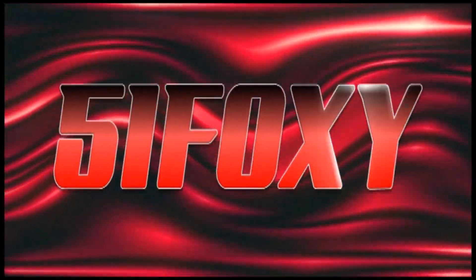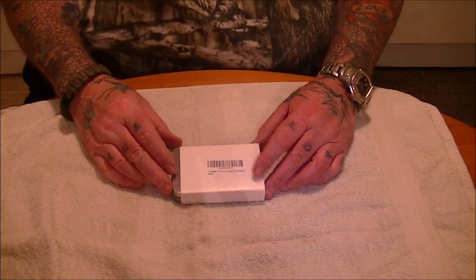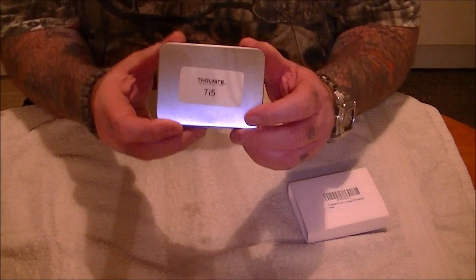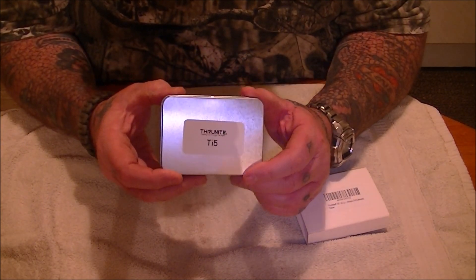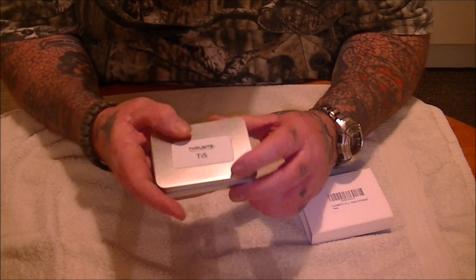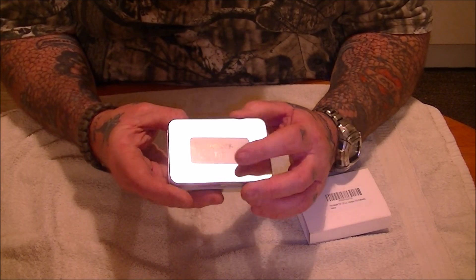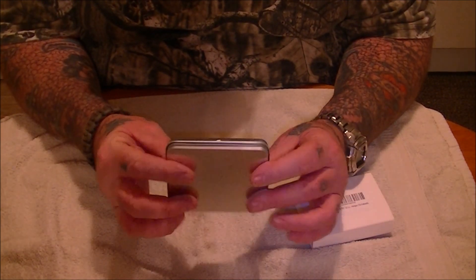Alright guys, today we have a look at the Thrillknight TI5. As usual it comes in a nice little presentation box. It's got a multitude of uses — you can put a little hole in the top and make your char cloth, you can put a little fire kit in it, flint and steel — options are endless.